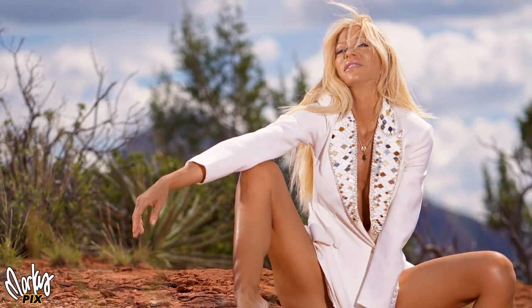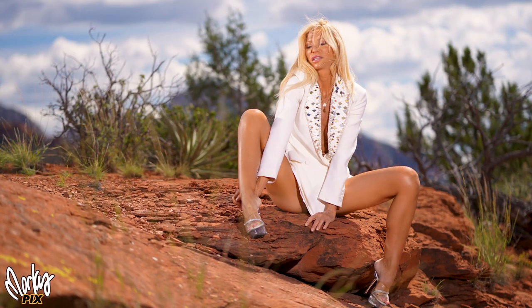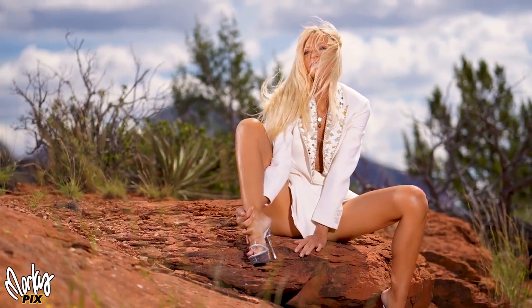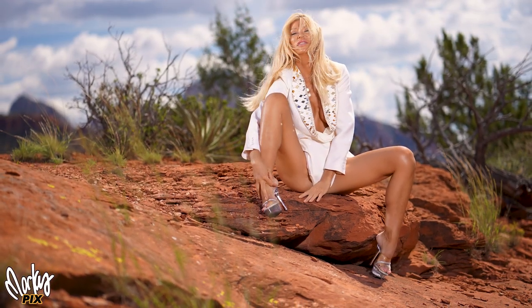The cool thing about the 85 is you can get a really shallow depth of field where the foreground and the background are blurry, and the whole focus is on the subject in the middle. Kara's a natural — she's a photographer's dream come true. There's another Pam Anderson shot. So these are all the Zeiss 85 1.8.